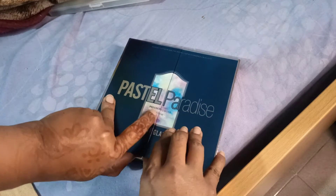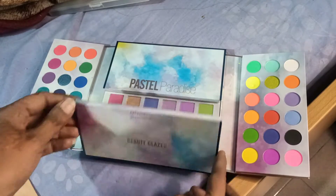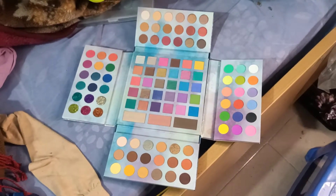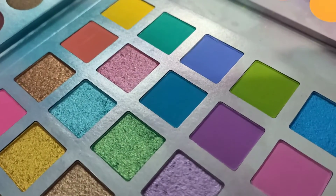This palette is Passer Paradise from Beauty Glaced. I have done my nails with a new color and the palette was so pigmented that I found it hard to choose. It has blush, highlighter, shimmery shadow, and matte shadow.